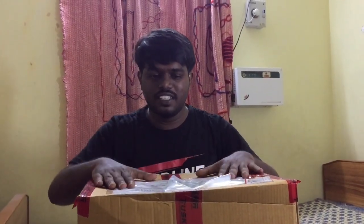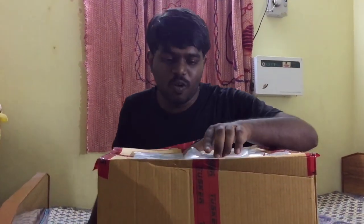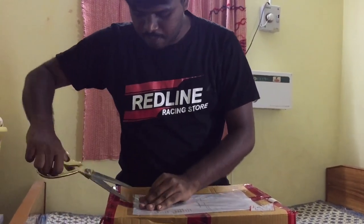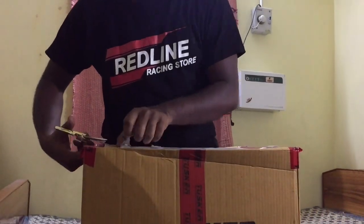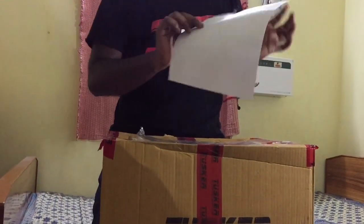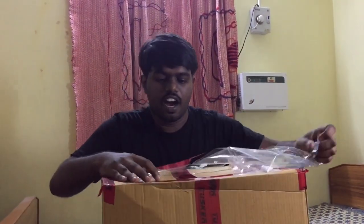Now we can unbox this gear in the box. Actually, this box is very lightweight — once you have the riding gear, they are all weightless. Let's remove the first one. If you take the first one, I will see this invoice — the address and contact phone numbers. This is a letter included here.